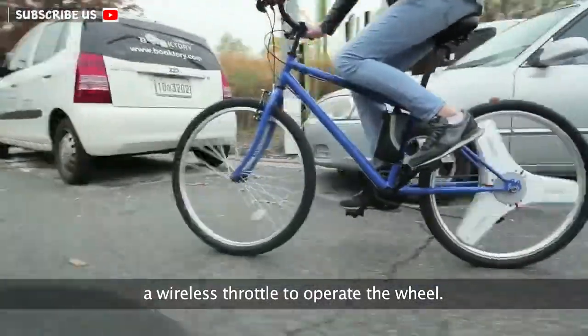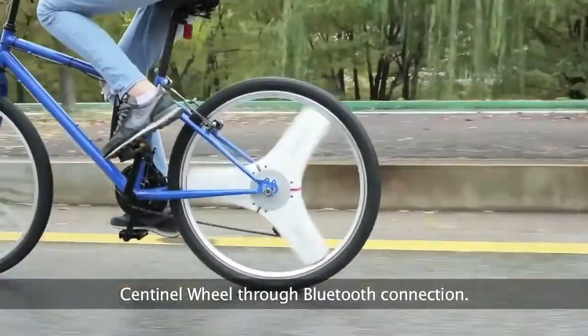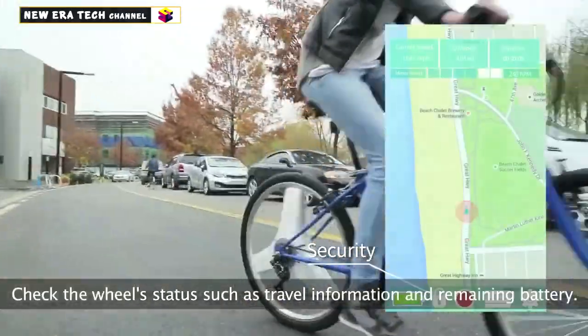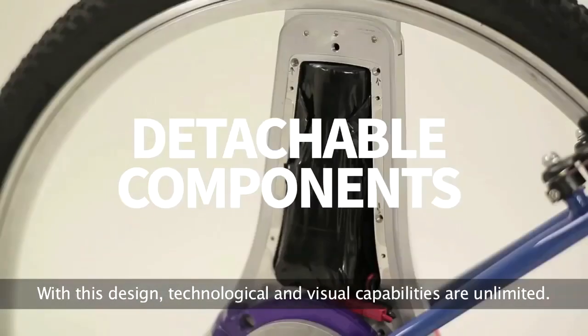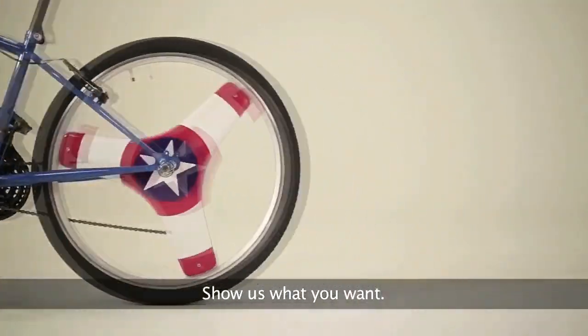You may use the exclusive smartphone app to fully utilize Sentinel Wheel through Bluetooth connection — lock and unlock Sentinel Wheel for security, check the wheel status such as travel information and remaining battery, and track your trip and location through GPS. With this design, technological and visual capabilities are unlimited.